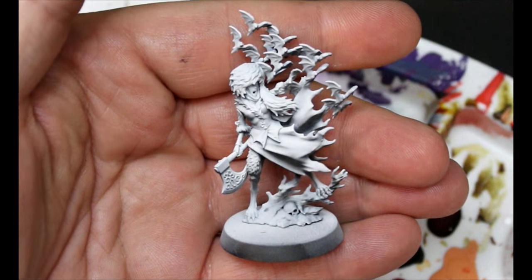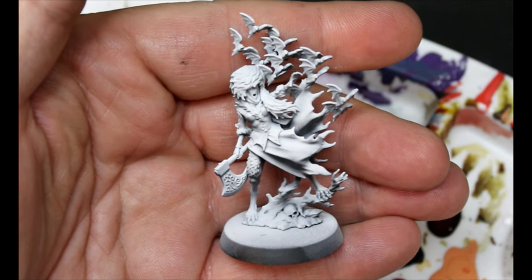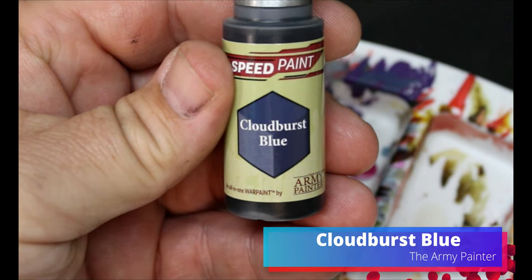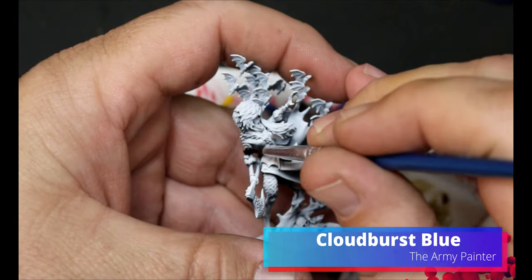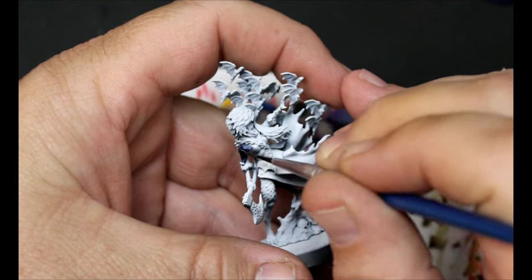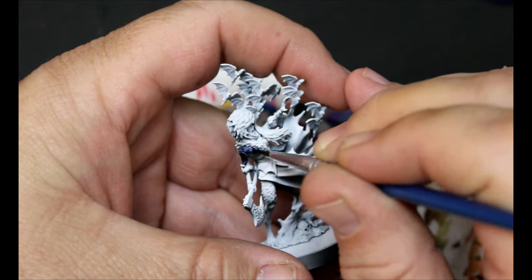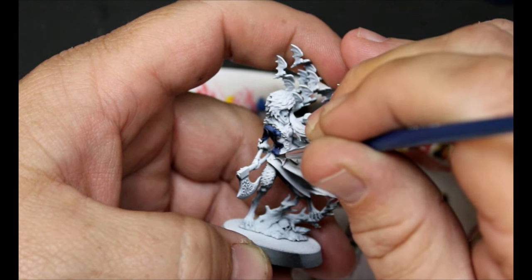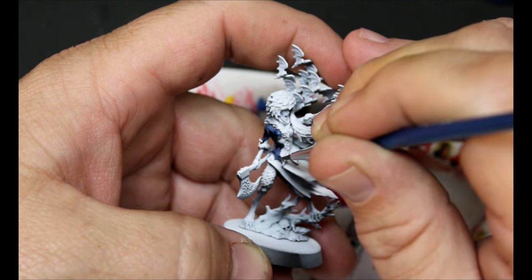First thing we do is give her a spray of black, then a zenithal spray of white from above. We're going to go to Cloudburst Blue as our first color — this is going all over her jacket. As usual, check your reference material and photos online. We're going to stay away from the fur and also the skirt.